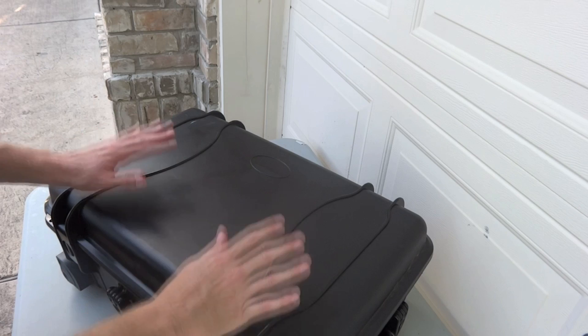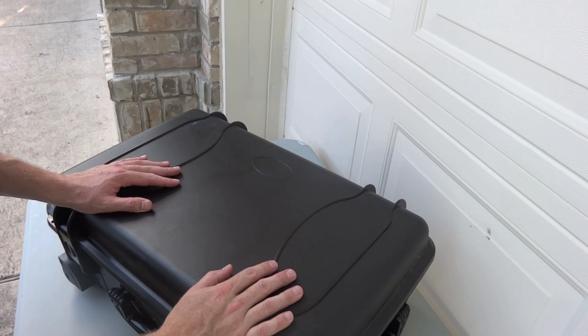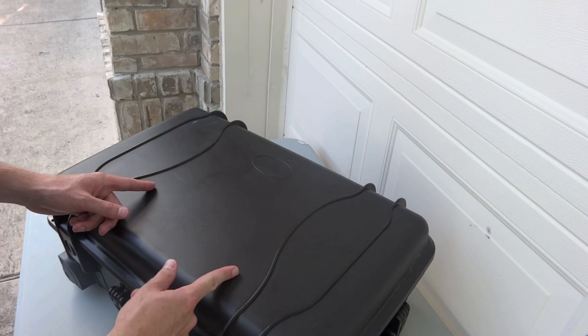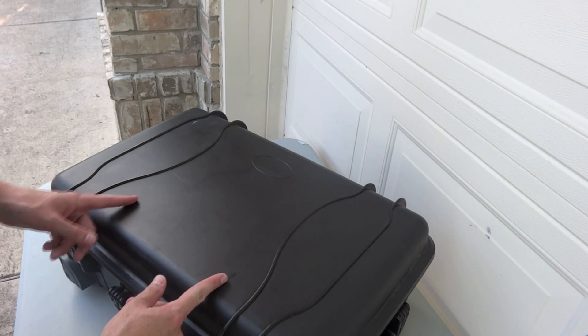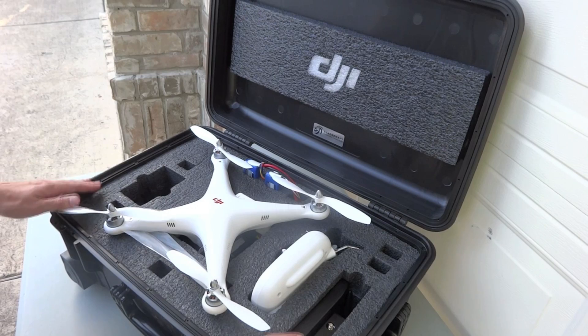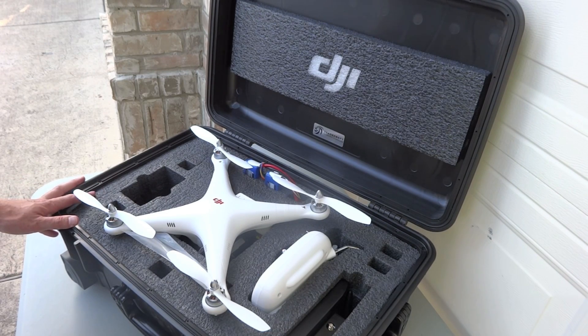I just wanted to show you how I have my Phantom set up with this new Zenmuse gimbal and some other cool stuff. This is the Tradecraft Cases Tough Case XR. I really like it because it's got some extra features and some extra room for some cool goodies I'm going to show you in a second.